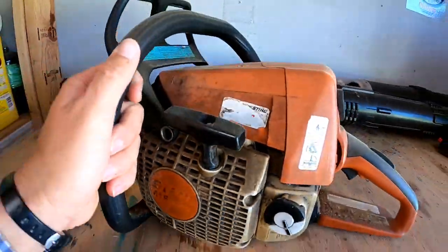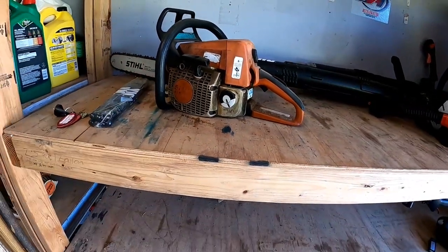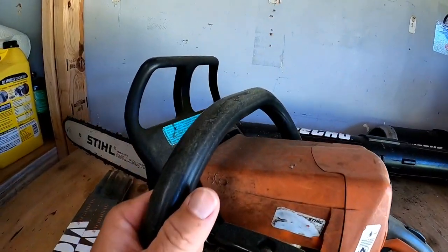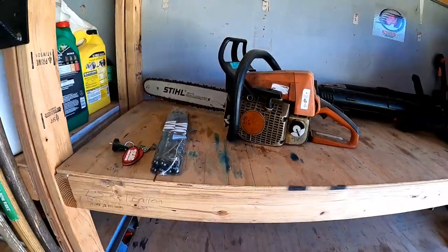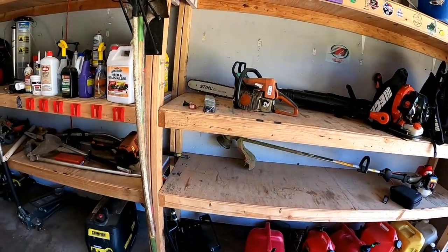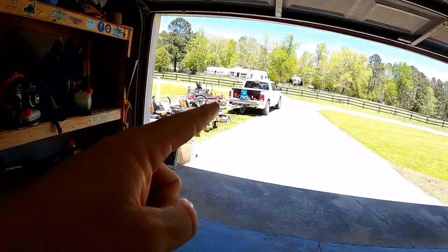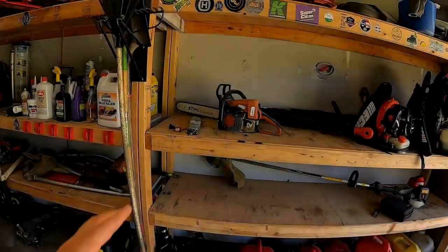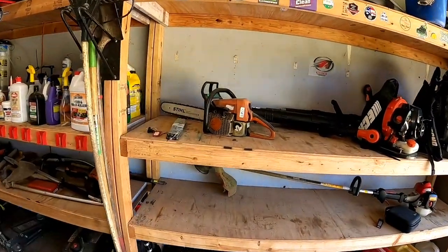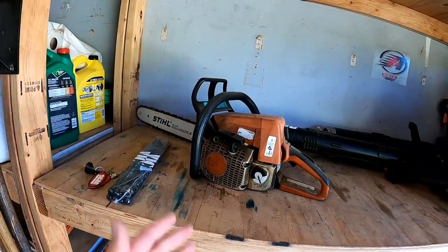My Stihl MS250 — my dad gave me this years ago. I still have it, I still love it, still run it. I use it probably about once a month — when a tree falls down at a customer's house or a limb comes down. I don't run chainsaws all the time. The rest I can handle with that little one-handed Sawzall, so I use the chainsaw when I need it.